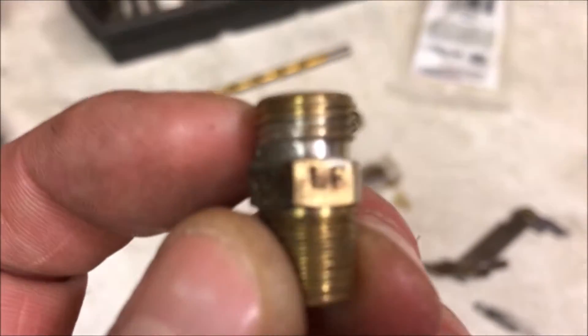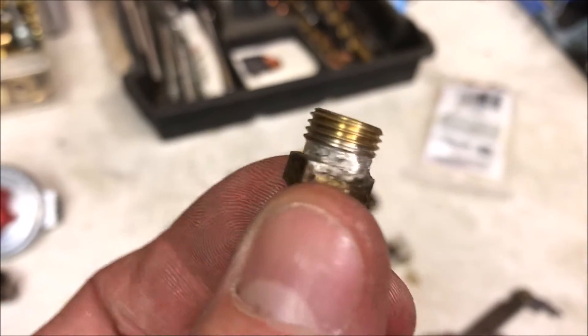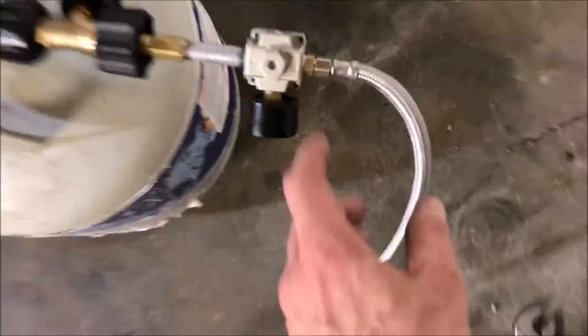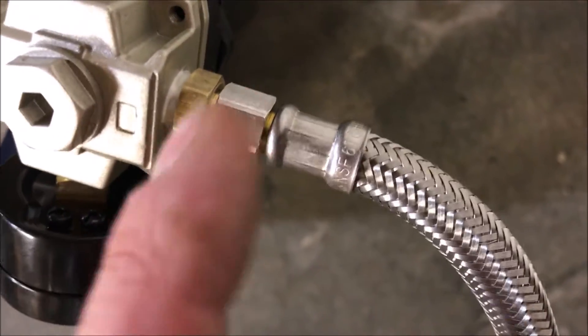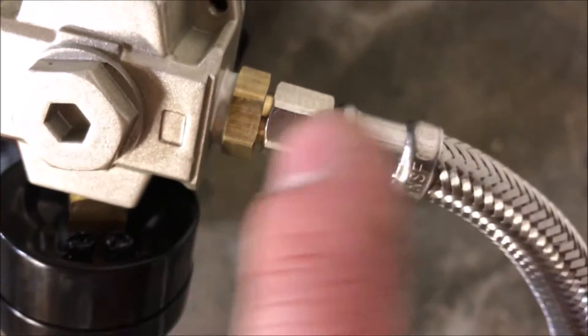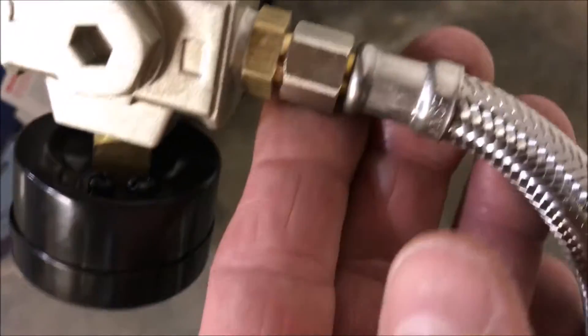This is a 7/16-24-threads-per-inch fitting — that's what these braided hoses use. You see here this fitting is just a quarter-inch with a quarter-inch compression, and that quarter-inch compression fitting has the 7/16-24-threads-per-inch end on it that we need.